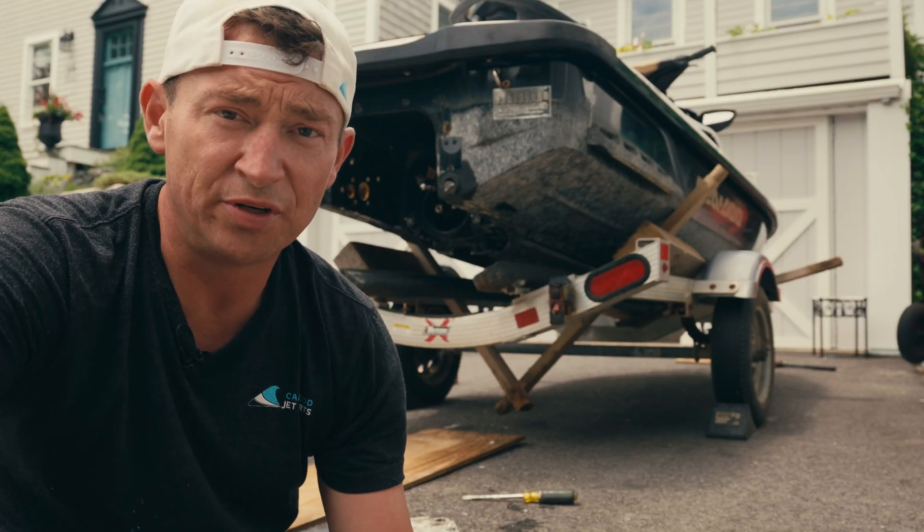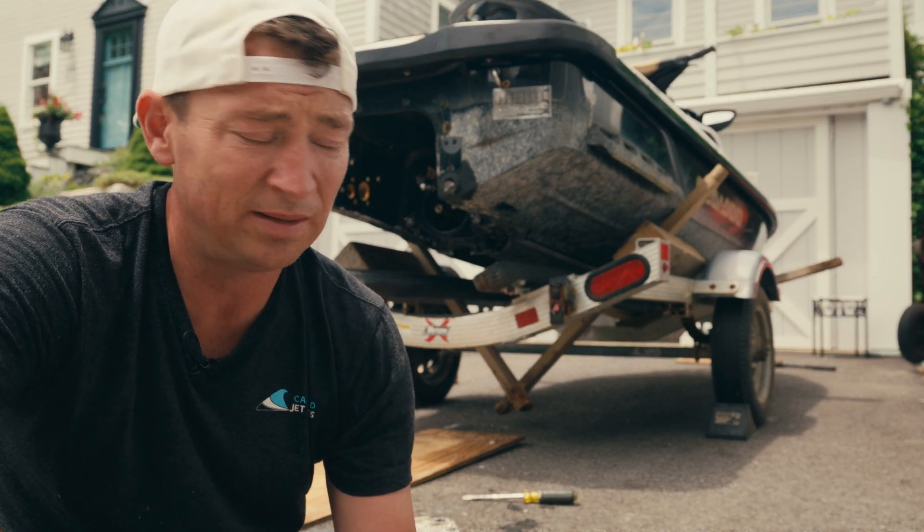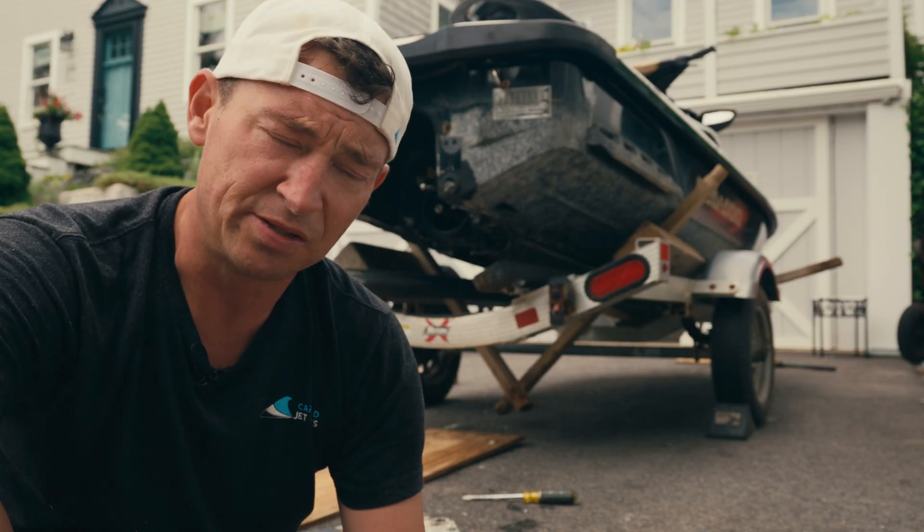Next we clean and prep for the new one. I wasn't able to find a new ride plate so I grabbed one on eBay. The goop you need for this is Loctite 5900 flange sealant — I'll put a link in the description for it.